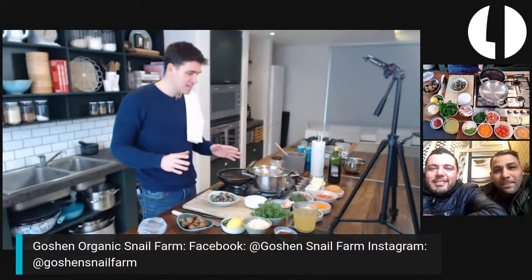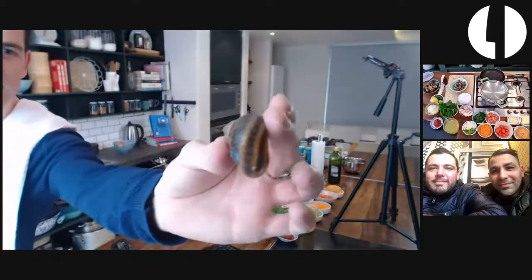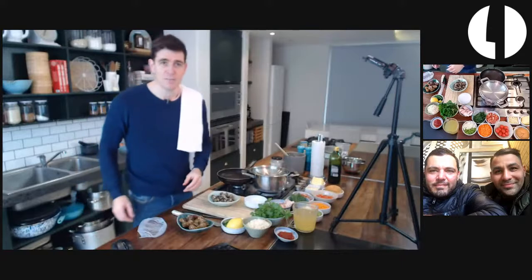First I'm going to get a snail and chorizo paella going. Once we're getting cracking with the snails and the paella is on its way, we're going to get some more questions answered by Mike and Kyle. If you have a question about snails, this is the snail I'm going to be cooking - I know you're thinking that looks like what's all over my agapanthus in the garden. Throw a question up and we'll get them answered.